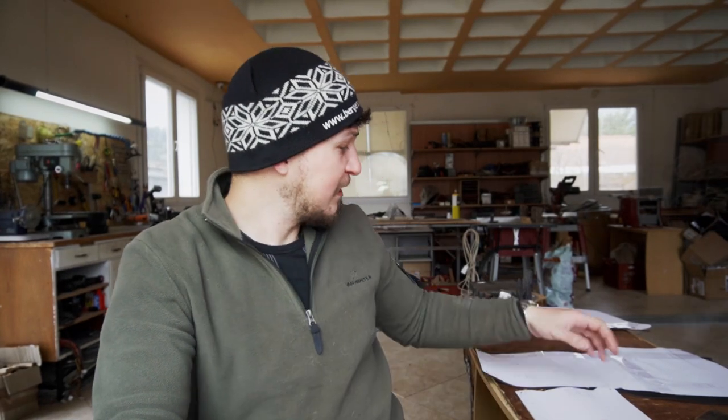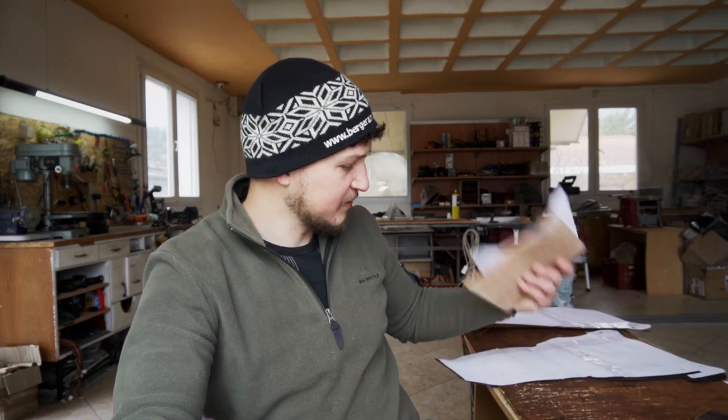The first step is of course printing the pattern and combining all the pages. If you want a detailed tutorial on that, there will be a video somewhere here. After that, we need to cut out all the pieces. I've already done that. Here I have all of the pieces cut out in the various kinds of leathers.